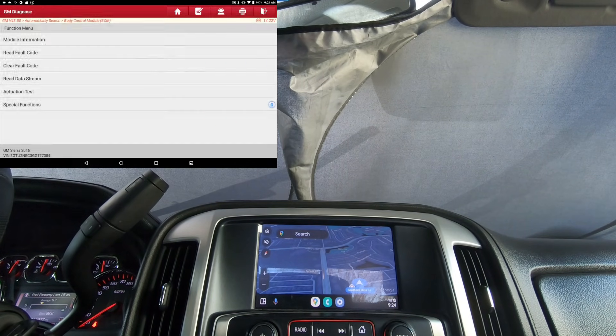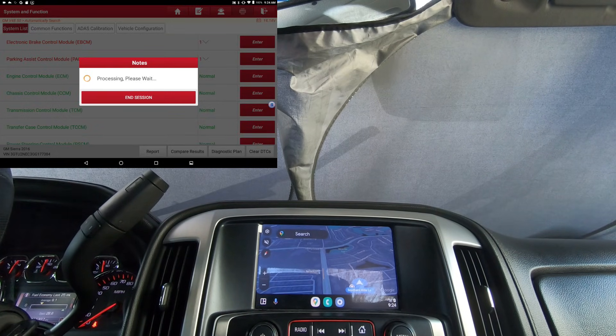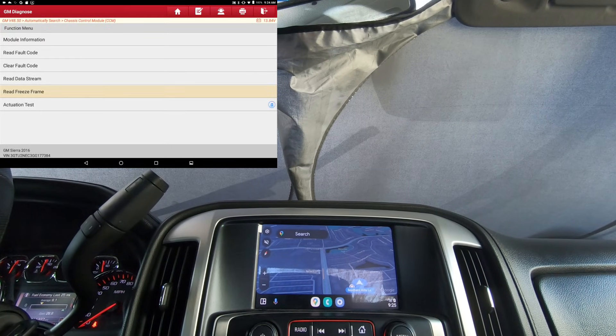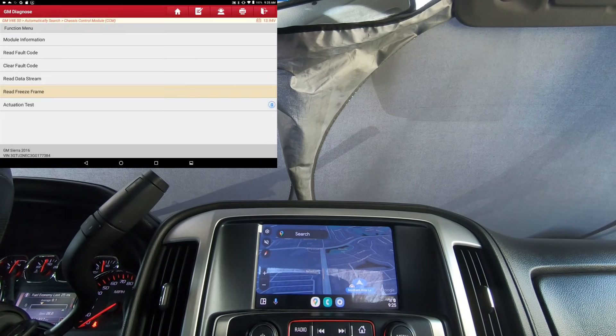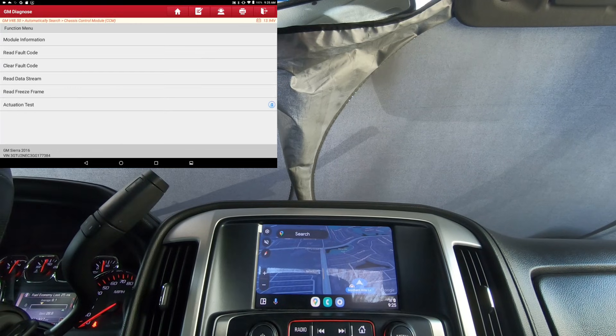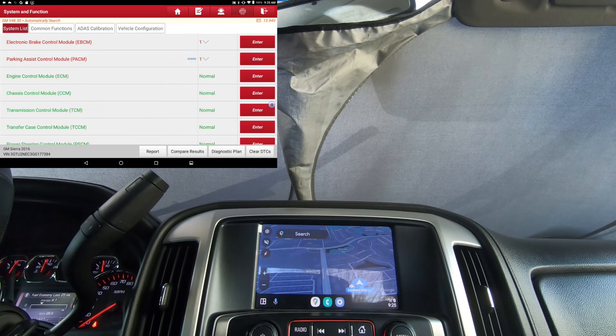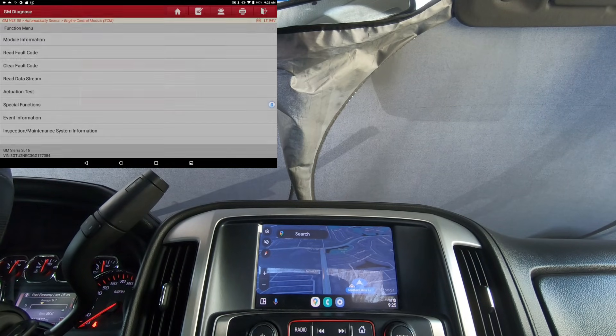Let's go into the Chassis Control Module and see what's under it. Under Actuation Test, trailer brake is the only thing under the chassis control module. So let's go into the Engine Control Module — that's obviously the number one module you're going to want to be able to actuate things on.